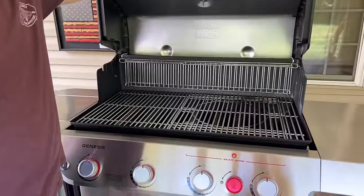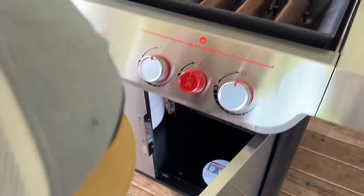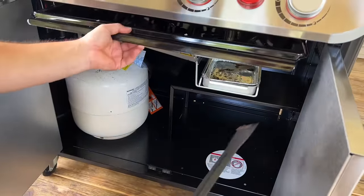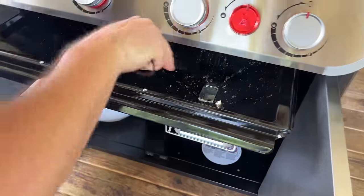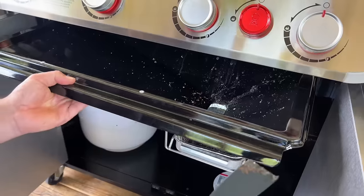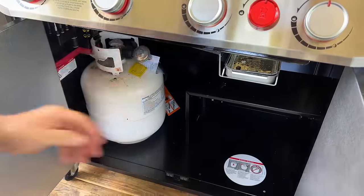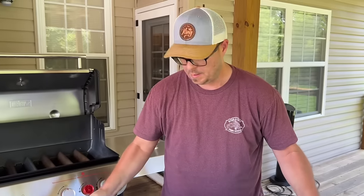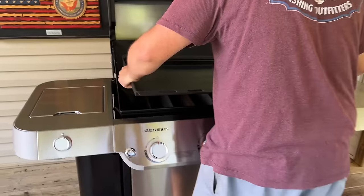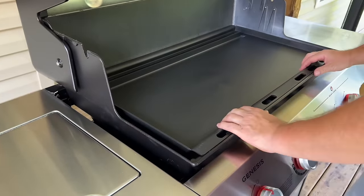Now we're going to attach the griddle. In the box, it came with a little scraper. When you pull your grease trap out, you use it to scrape your stuff down. The griddle itself is very lightweight and just sits on a shelf — you can take it out completely to clean it. This griddle attachment does come separate; it is an extra add-on.